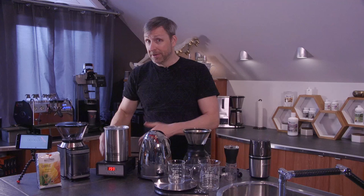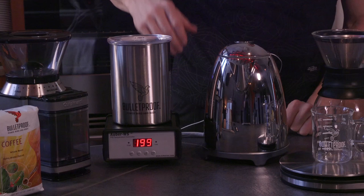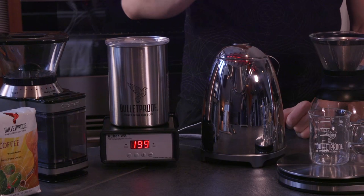You can buy a kettle for around 80 to 90 dollars that has built-in temperature controls, or in my case I'm using a kettle with a laboratory-grade digital temperature controller, because I sort of have a kitchen laboratory here and I use this when I'm preparing food as well, like for my cookbook.